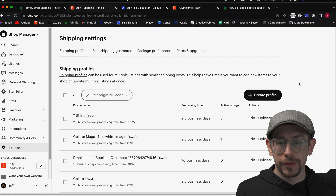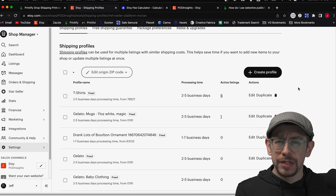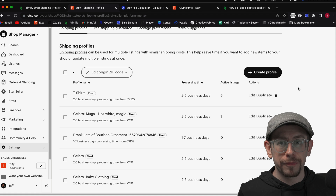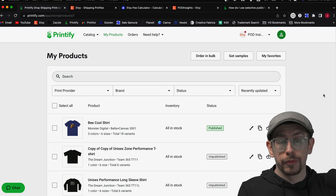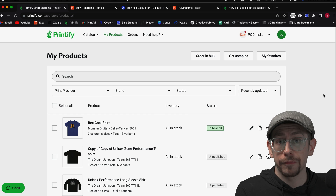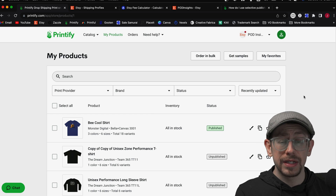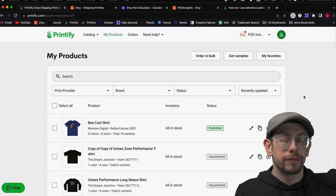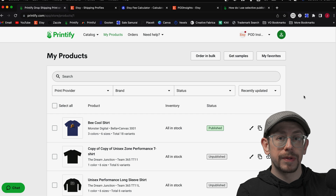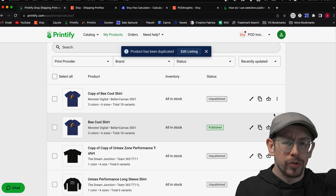The difference between creating your own shipping profile or using one from your platform is technically nothing — but depending on what you plan to do with it, one may just be easier than the other. When you publish a listing and use a default shipping profile from your platform, it includes all the information the platform provides, which can be a time saver. However, if you use Printify, they have many different print providers, and each can have slight differences in shipping cost, origin country, and origin postal code. Printify will publish that specific info when you choose to create a new shipping profile with the listing.